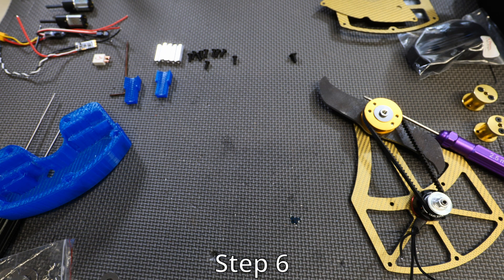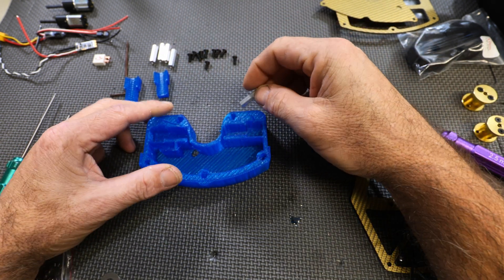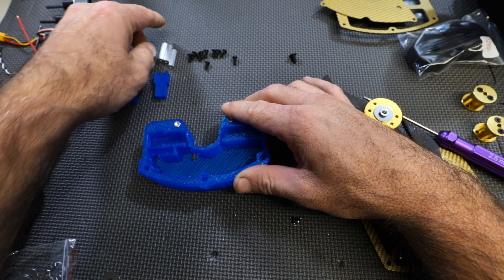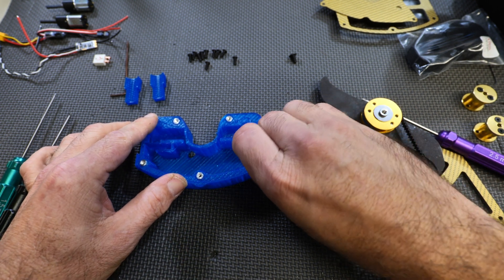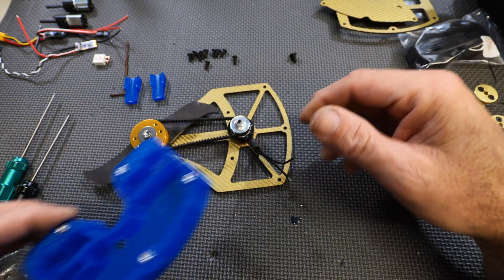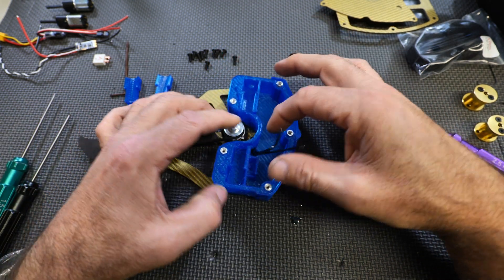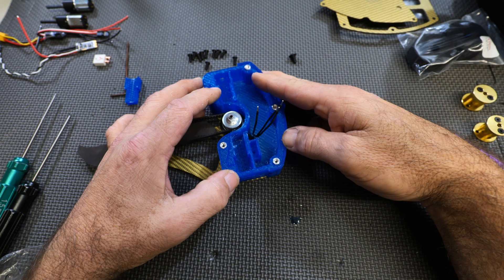Starting step six: take the chassis and get your little aluminum standoffs from the kit. Press them into the TPU chassis. I'd recommend sticking with TPU, though some people might try other materials. Once your inserts are pressed in, bring in your assembly and guide the motor wires through the hole in the chassis, then drop the assembly right on top. You can now see why wire orientation was important on the weapon motor.